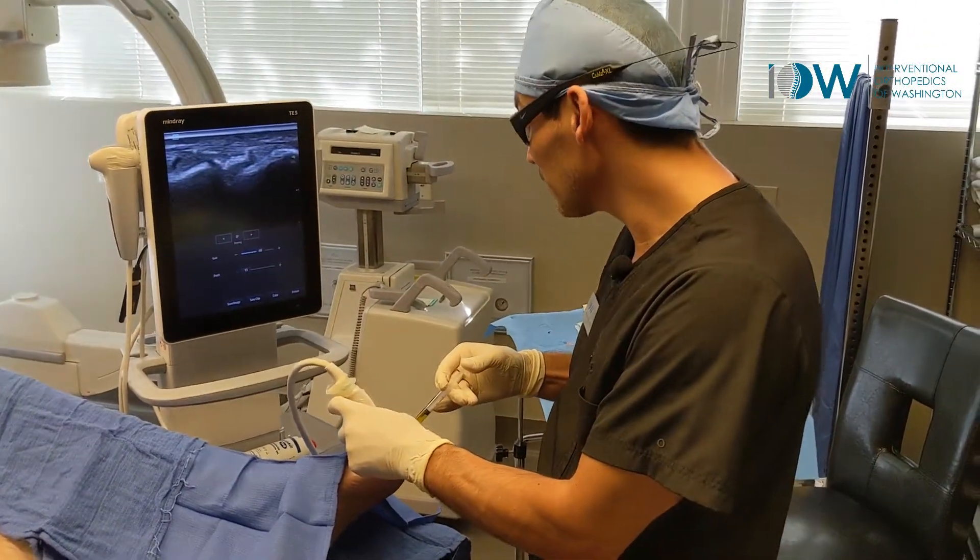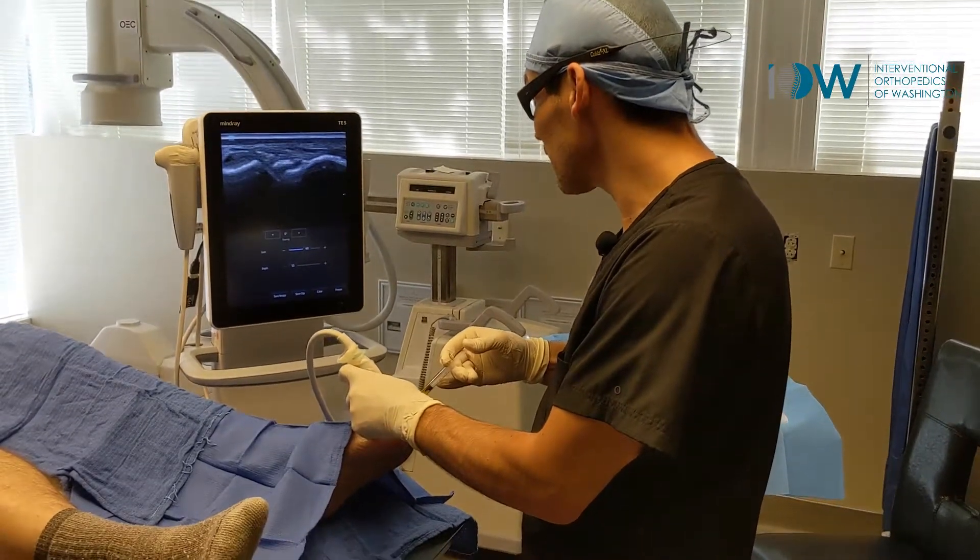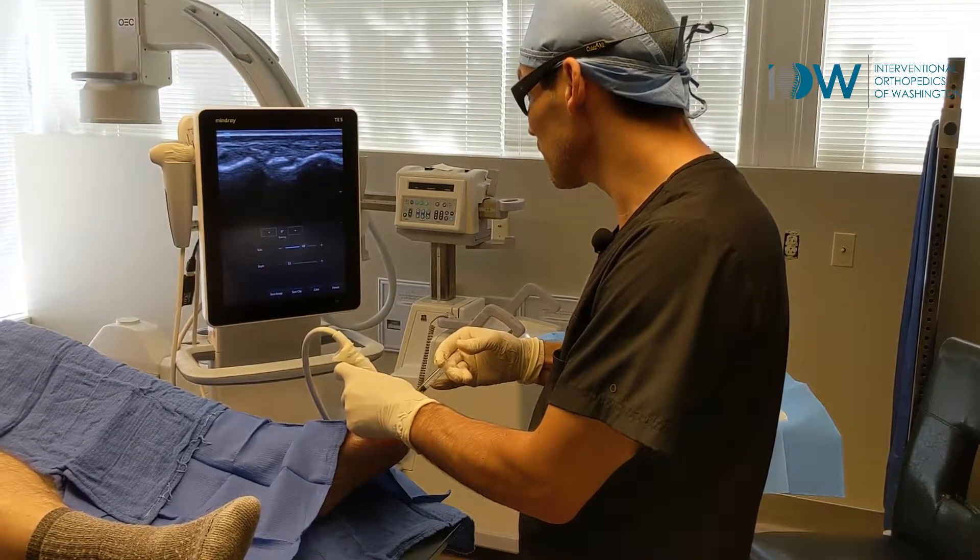Most people are just injecting the intra-articular space without treating this capsule. It's important to get it.